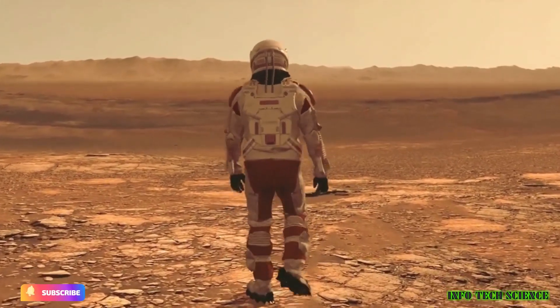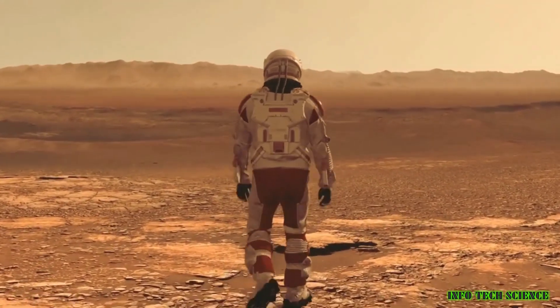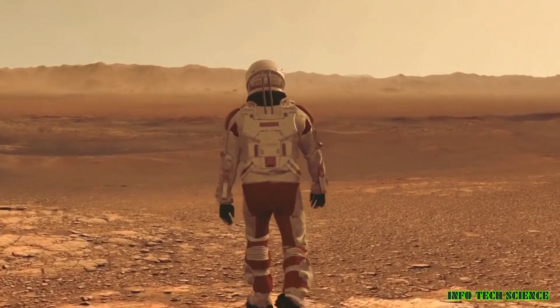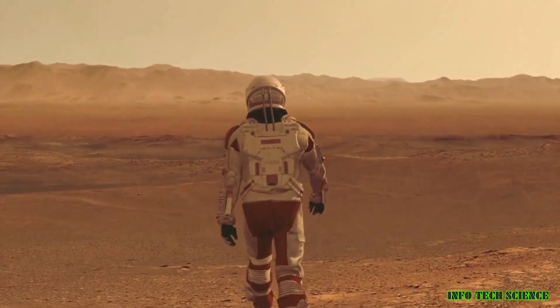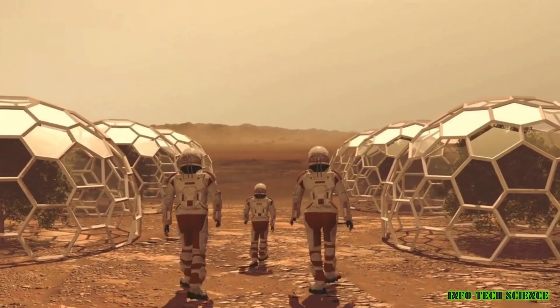Hi everyone, welcome to my channel. Today, we're going to be talking about humans' interest in how they will get oxygen on Mars. This is a very important topic, especially if we want to send people to live on the red planet soon.